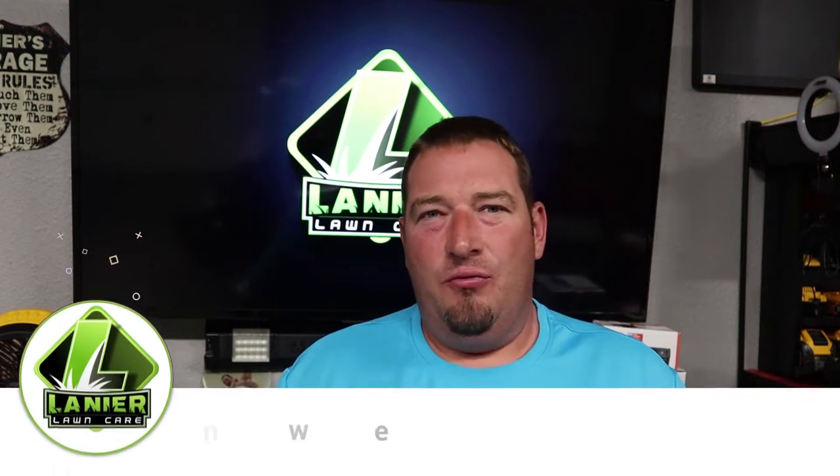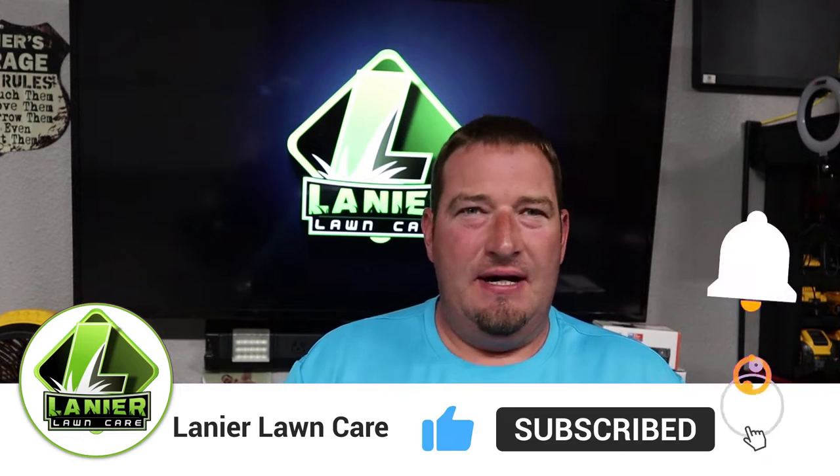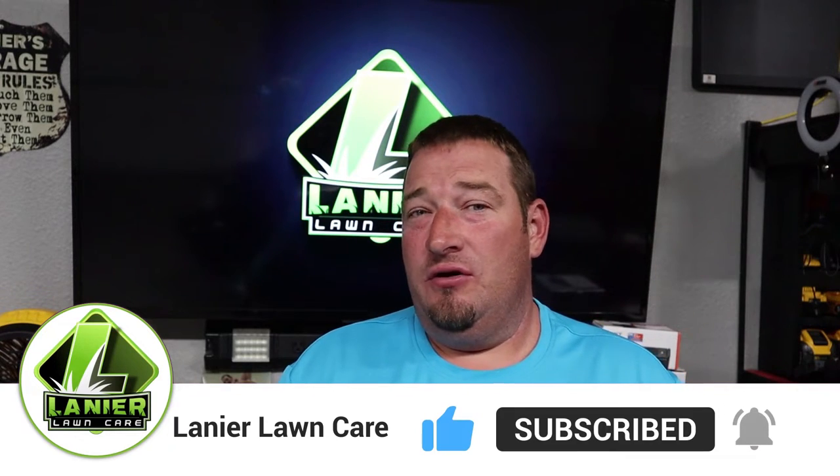What's going on guys? I am Danny with Lanier Lawn Care and if you are new to the channel feel free to see if you like the content and if you do hit the subscribe button. Today we are going to talk about some of the things I had issues with whenever I was looking for things for my ZV-1. So I decided I was going to make a video to help you.